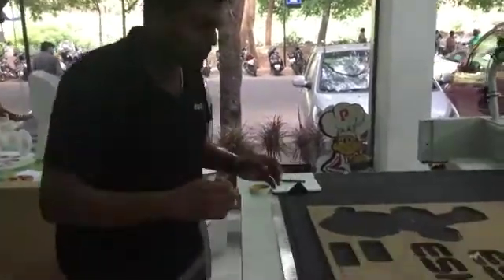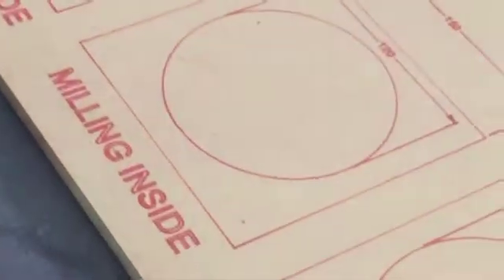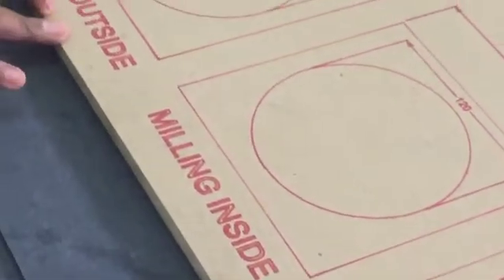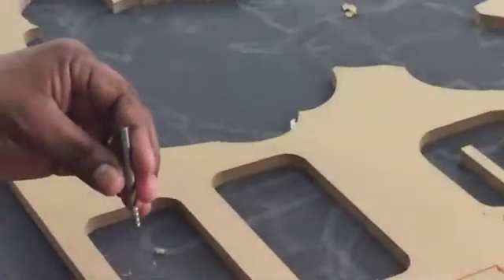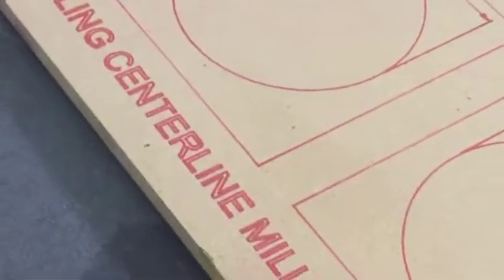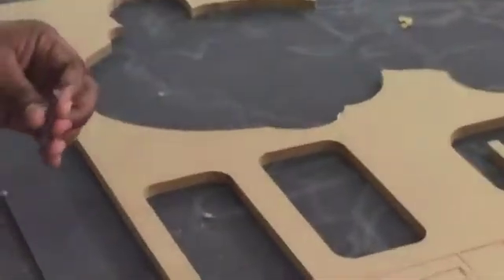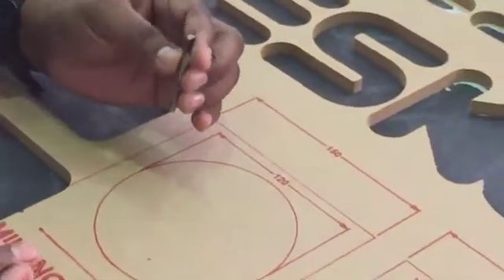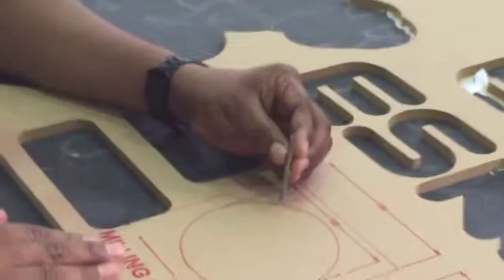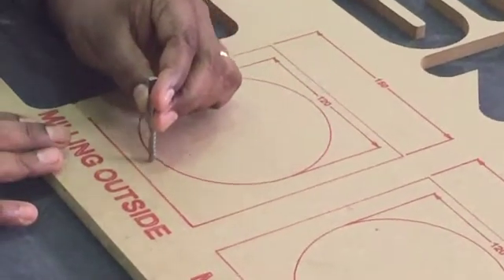Now I'm going to show how each tool offset works. I've got the geometry of a square outside and a circle inside. For the same geometry I'm going to demonstrate how the bit moves when the milling type is outside, inside, centerline, or washout. For outside milling, the bit goes outside the geometry and mills.